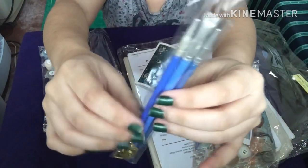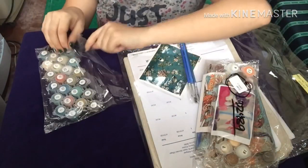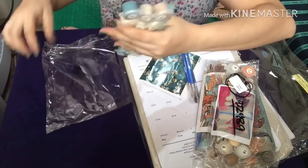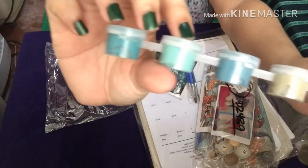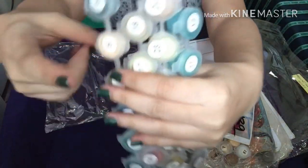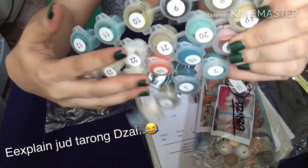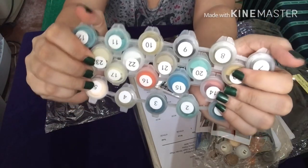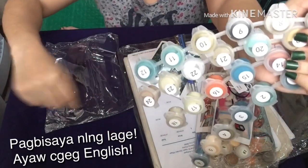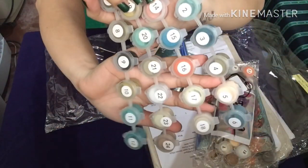If you already have paint brushes at home there's no need to open these, but you can keep them as extras. These are the paints in small containers, and each container has a number. You just follow those numbers — matching the color to the corresponding number on your canvas. For example, number 10: you find the areas marked 10 on the canvas and use that color. It's very easy!